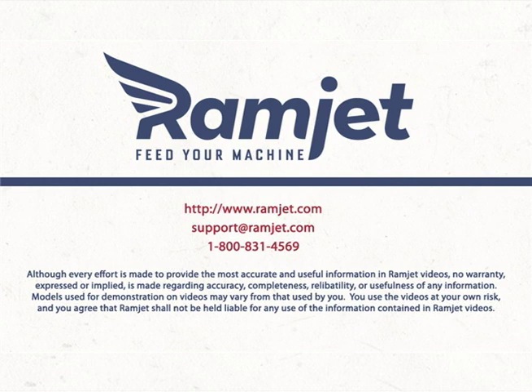To purchase memory for your iMac and other Macintosh computers, visit us at ramjet.com.